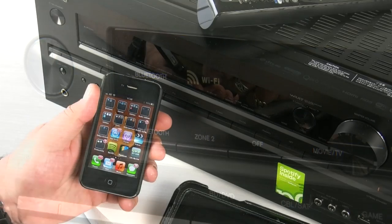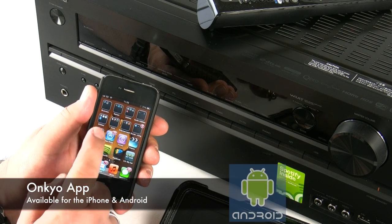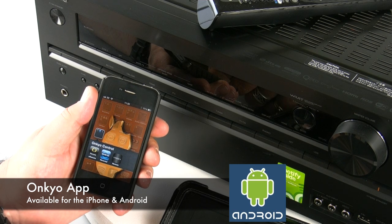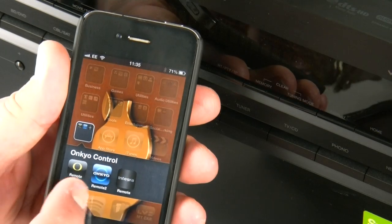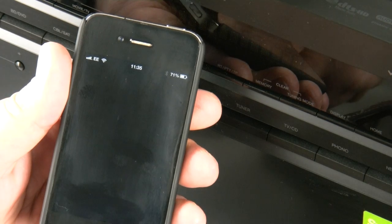Now we're ready to start using the Onkyo app for the iPhone. The app is also available for Android users, so we've got both camps completely covered as far as the app is concerned. Once you've downloaded and installed the app you can fire it up, which is what I'm going to do now.